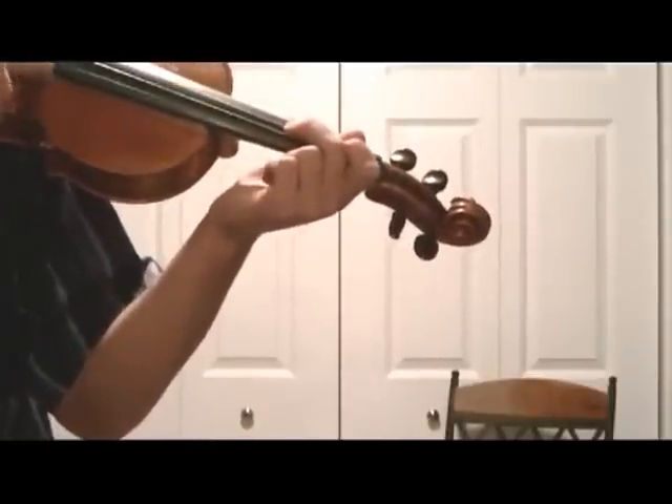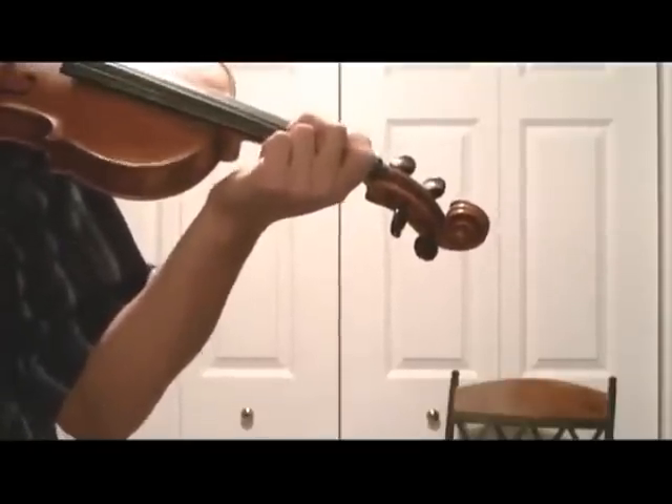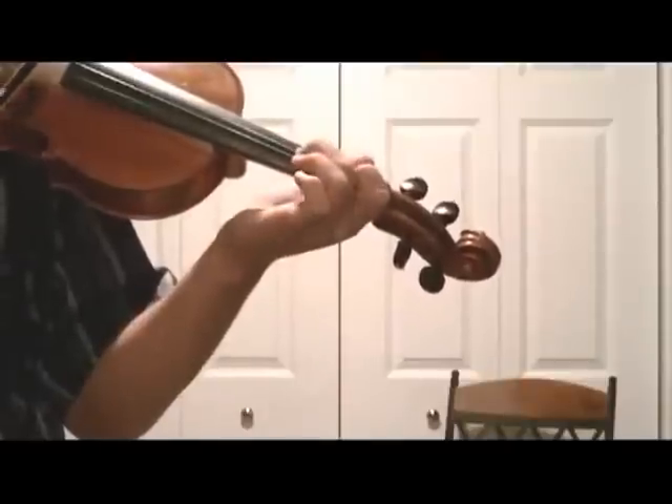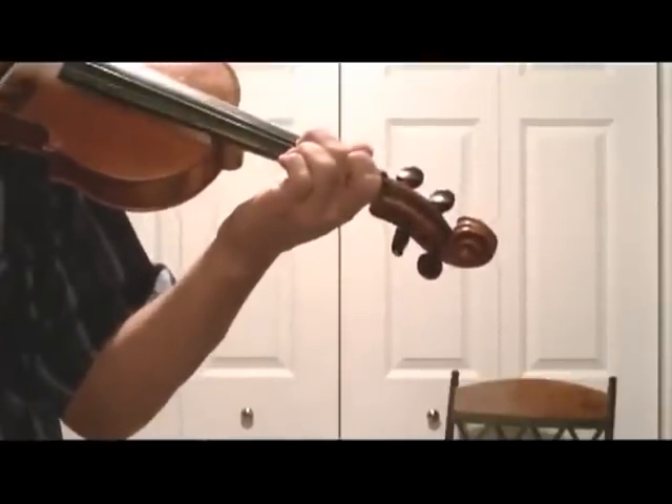What we're going to do is slow the bow down and make sure we count to two while doing the upslide. One, two. Notice the speed of the bow — this is a normal quarter note. Here's a half note: one, two. Like that.